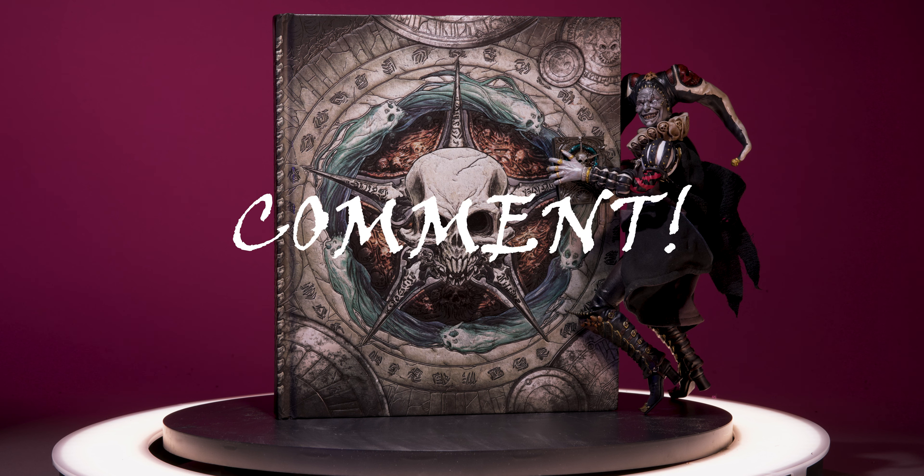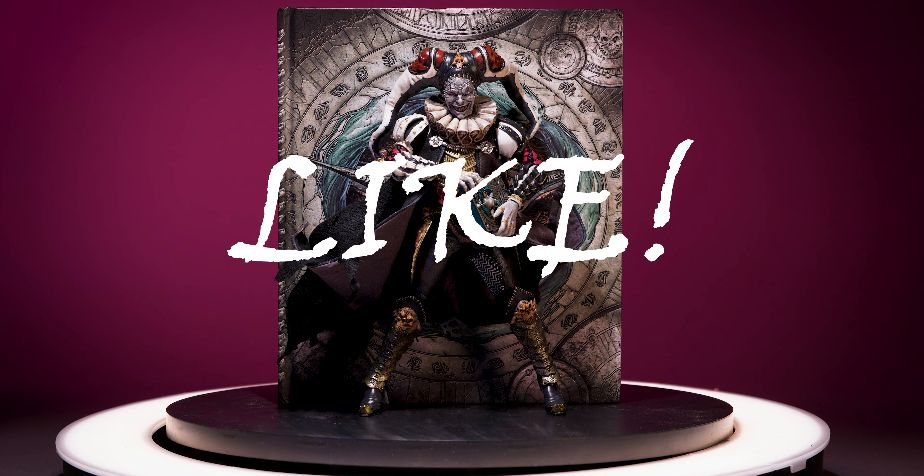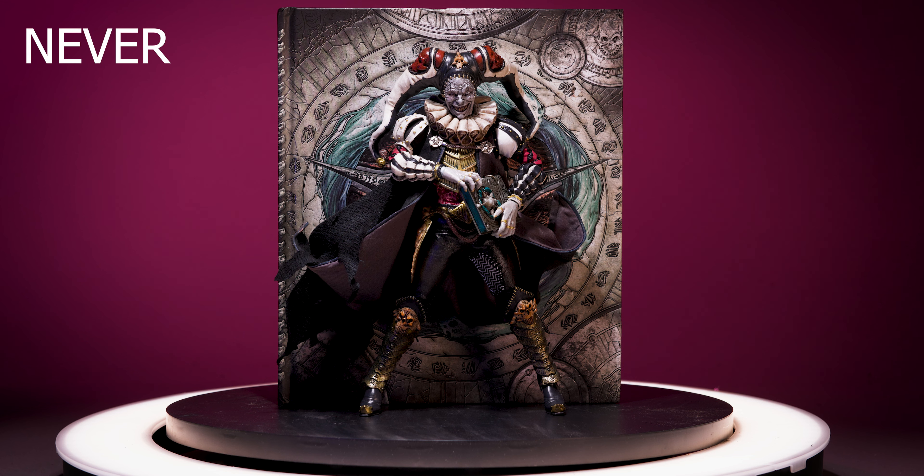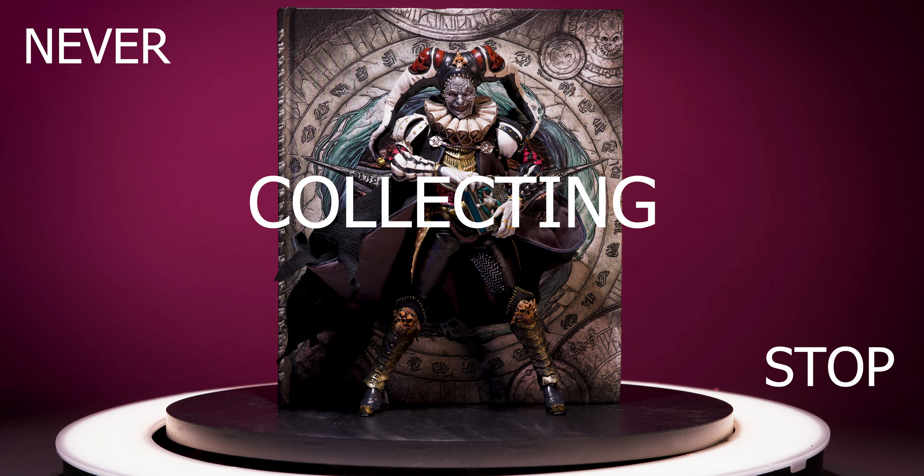I hope you enjoyed this Strange Form, and will help support the channel by hitting the like button and subscribing. And as always, never stop collecting.